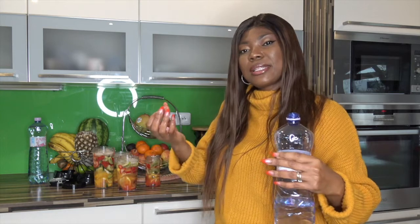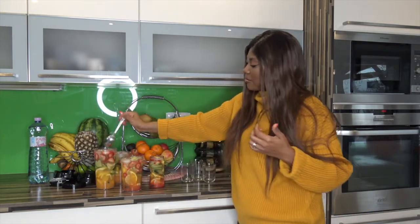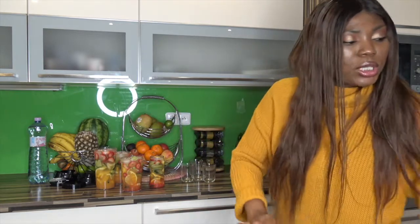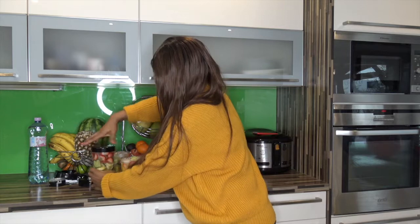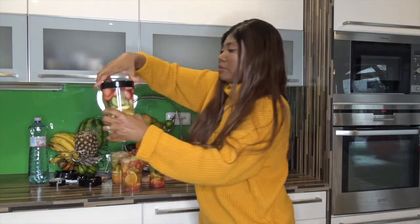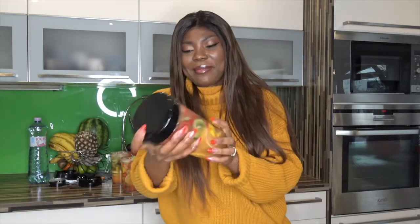We'll get the nutrients, the vitamin C — everything will mix together so we can drink it. Now we're just going to cover up and shake. See guys, this is the infused water!